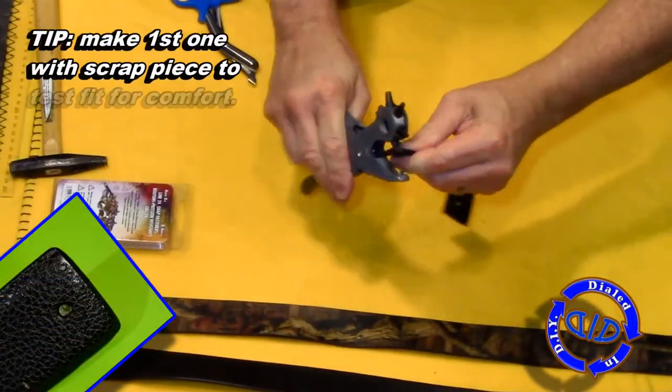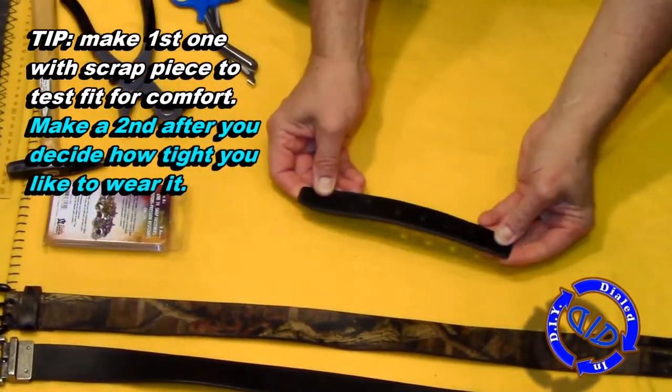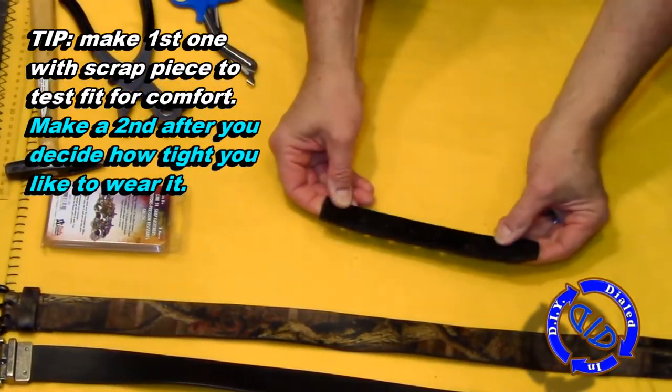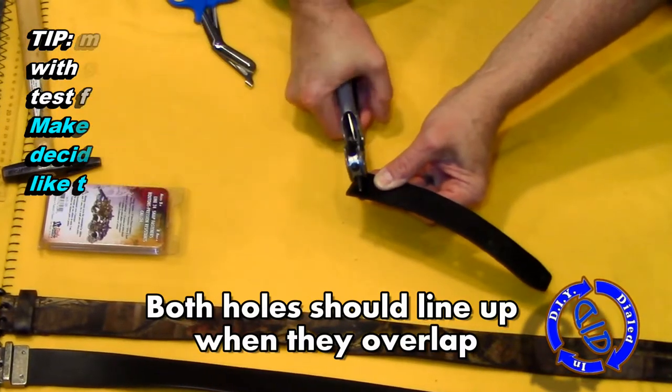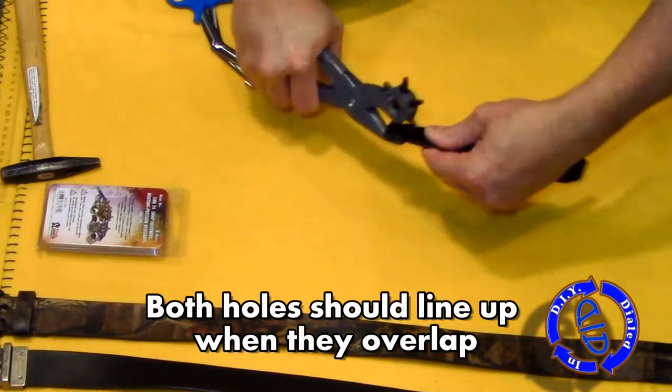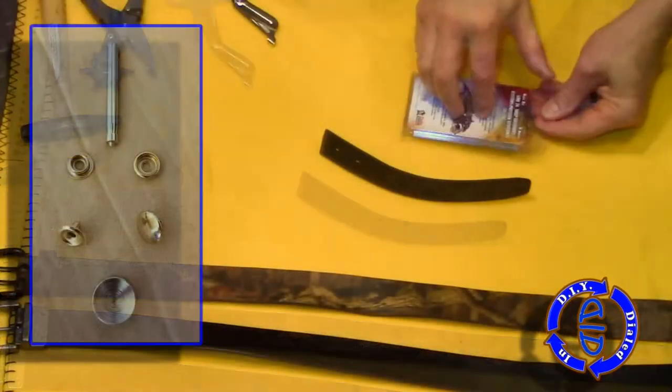When you decide to buy those snaps, I recommend getting them as a kit. That way you have the tool and some extra snaps. You can take a scrap piece of material, make a first test run at the cuff, and decide if the way you've set it up fits well. If you want it a little looser or a little tighter, you can change it in your final version.